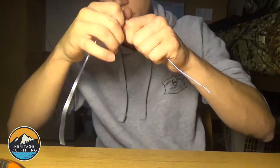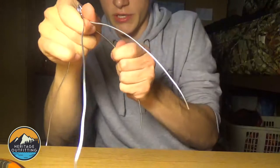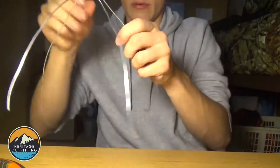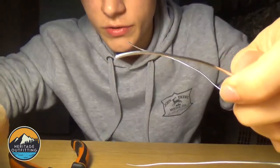Straighten them out just by running your hand down and putting a little force on it — straighten your wires out. All right, next thing you're going to do is take your barrel swivel.